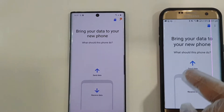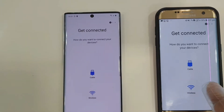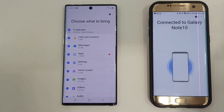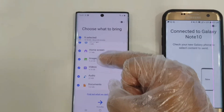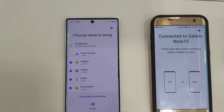Click on the wireless option on both devices, then click Send on the old device and Receive on the new device. It will ask you which device you are transferring from — click Android. It will then create a wireless connection between both devices and connect automatically.